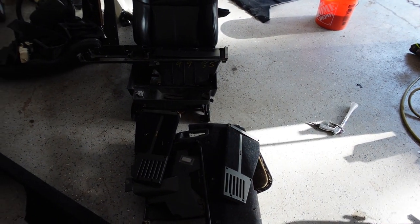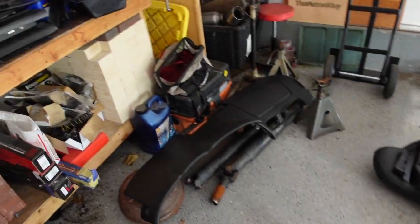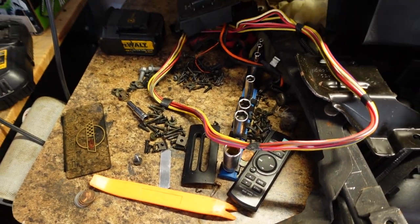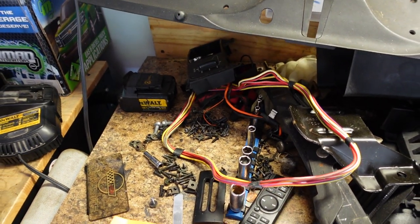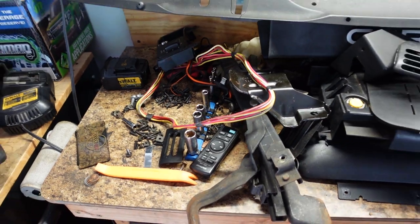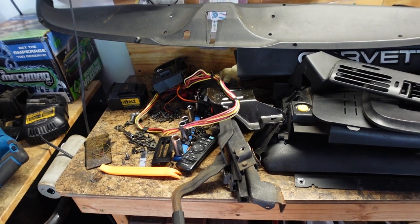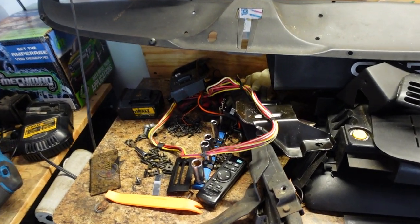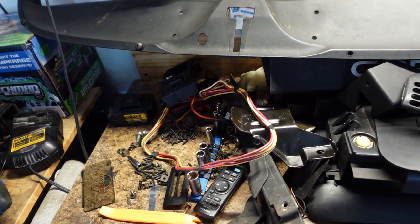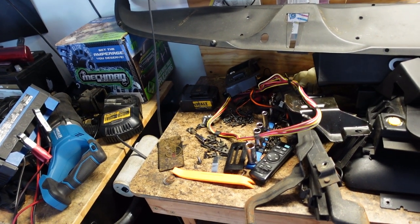I got the knee bolster out and all this stuff comes apart relatively easily. I have parts everywhere - these are just my screws. I'm not one for putting screws where they should go. You could label everything and put them in bags, but I just throw them in a big pile and usually figure it out. I've never taken a dash out at home before - it's kind of a huge job. It's a 30-year-old car, it's gonna rattle.